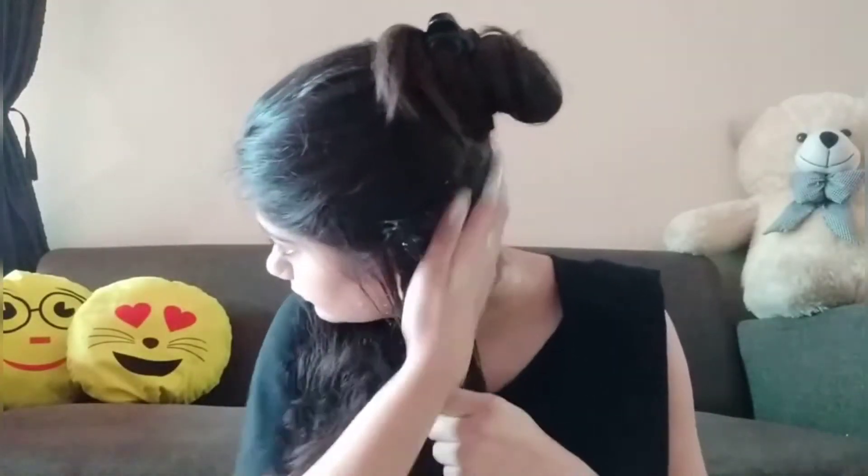I will divide the hair into two parts, then start applying the hair mask from the ends first, working up towards the roots, making sure to apply it well throughout.